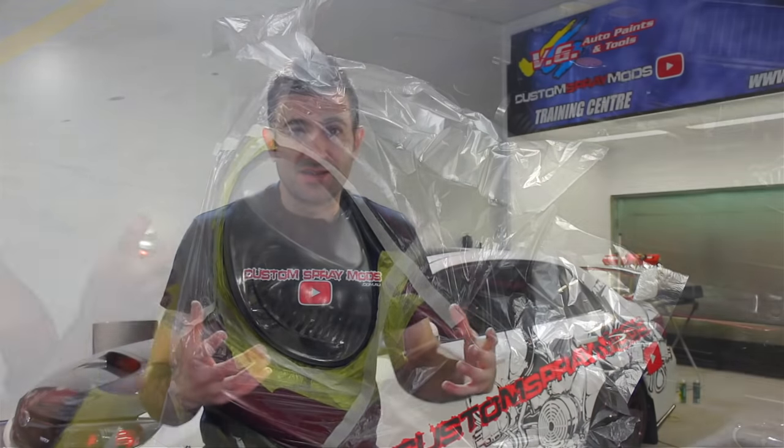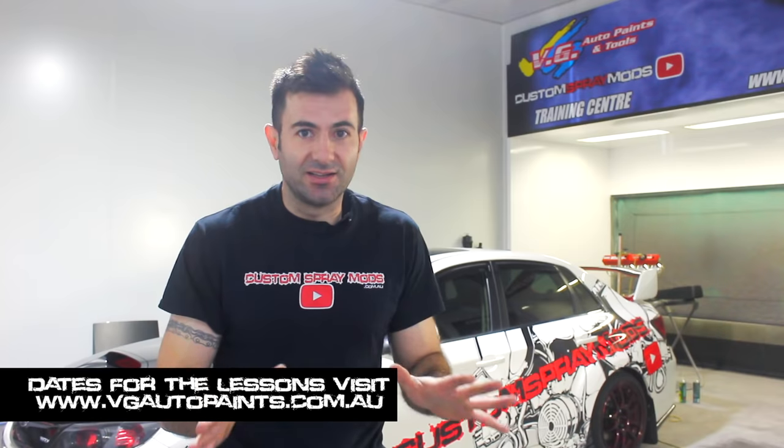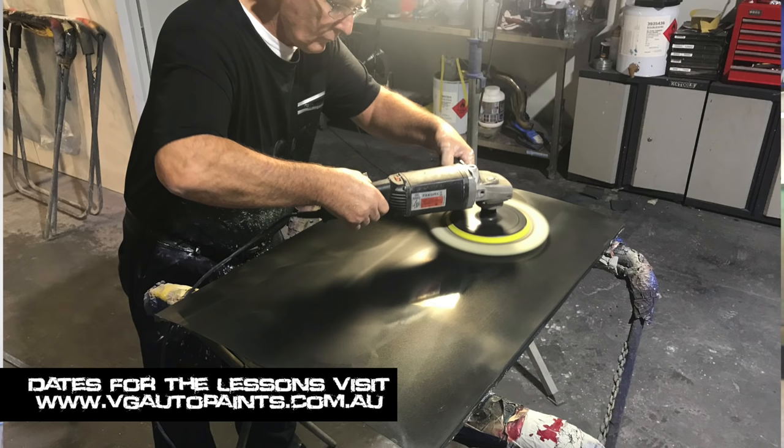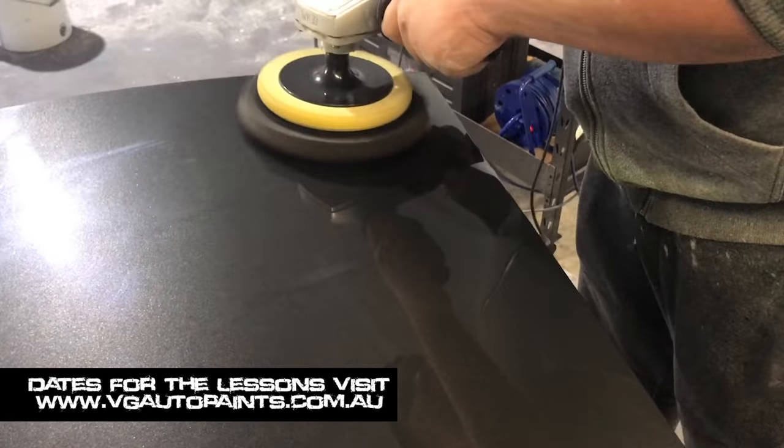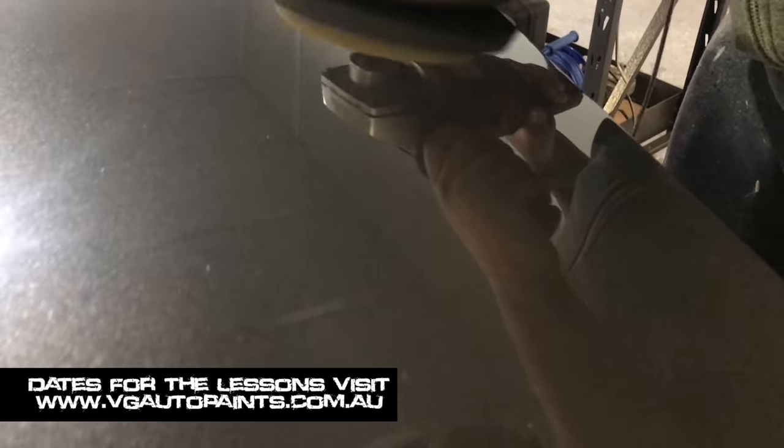I hope you enjoyed the video and it can help you in your next project. I've got a few other videos that you can watch if you're doing some DIY spray painting at home. If you're in Sydney, you can come over to VG Auto Paints and do one of my lessons — it's a hands-on lesson where you get a panel, dent it, fix it, spray primer, colour, clear, buff the clear, mix up colour, and set up your spray gun. It's a great day and a great lesson, so come on down and have a go. Have a good one — see you later.